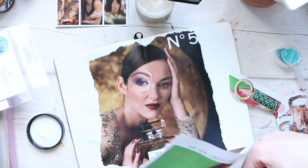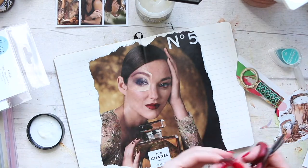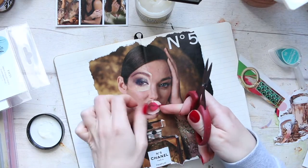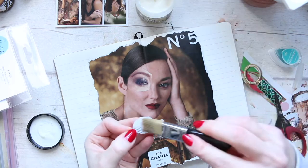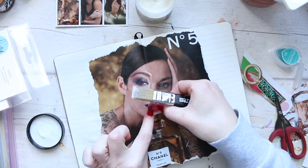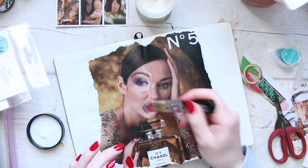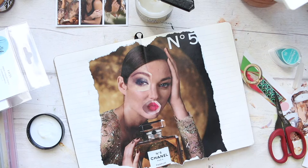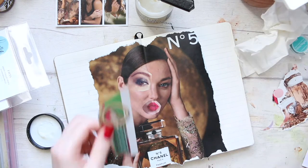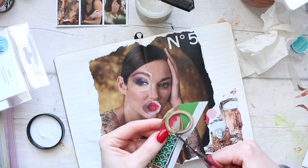Once you find the right glue, you need a good pair of scissors. These are also Tim Holtz — the small ones — and I absolutely love fussy cutting with them; they just make fussy cutting a lot easier. Coming back to the composition: it's a double spread, so I put it right in the middle, and I'm wanting to build upon this image — adding to it to create a new image.